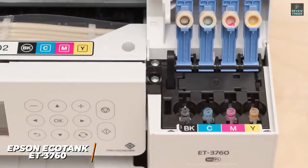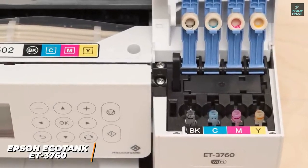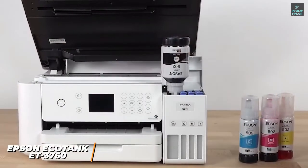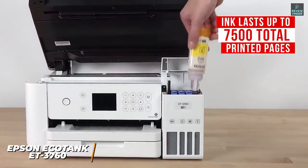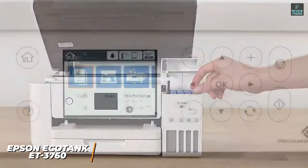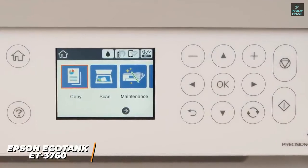It utilizes a unique design with several tanks that you fill with ink, which offers a convenient way to monitor ink levels and reduce recurring fees. It comes with several ink bottles that should last for around two years with regular use or up to 7,500 total printed pages, which will add up to pretty significant savings over time and save you the annoyance of buying new cartridges every few hundred prints. While the 2.4-inch color display is relatively cramped, it allows for easy navigation through settings.